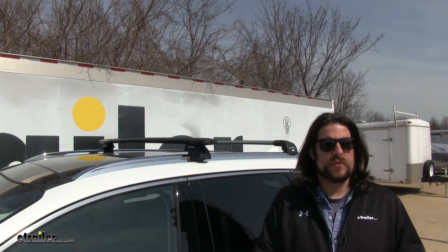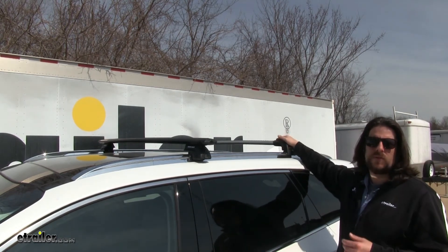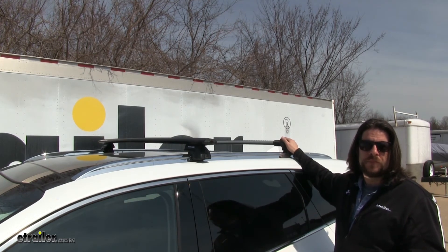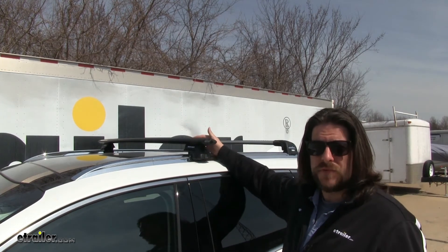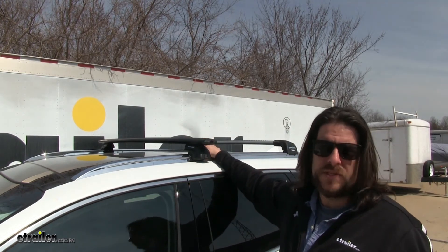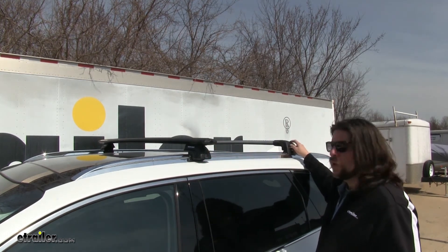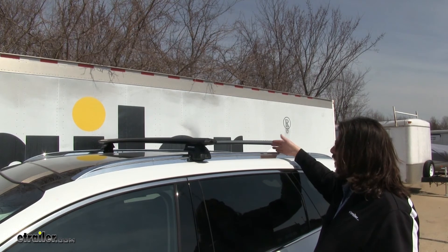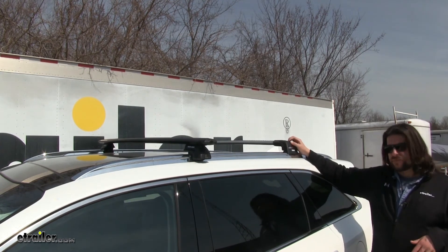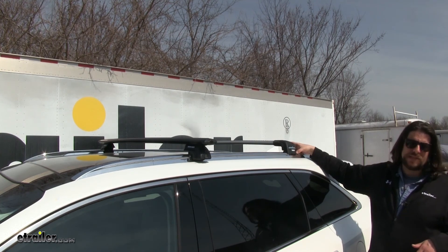When deciding between these two roof rack systems for your Sorento, two things to keep in mind are: what am I going to be using this for? With the Thule, you're going to have a factory-style sleek look once it's installed, so if aesthetics are important, the Thule Aeroblade Edge is probably for you. However, if you're going to be putting a lot of accessories onto your roof rack system, the Rhino Rack might be the right choice because it has more space to install those accessories with the T-Tracks. In conclusion, between these two systems, I would more than likely go with the Thule because of its adjustability and not having to rely on inside points to install it. Also worth considering is that with Thule, you can get a different roof rack system with aero bars that attach the exact same way.